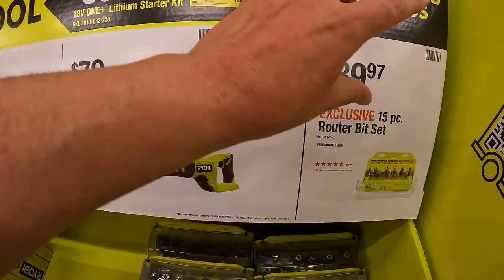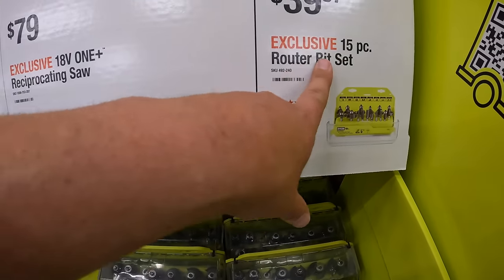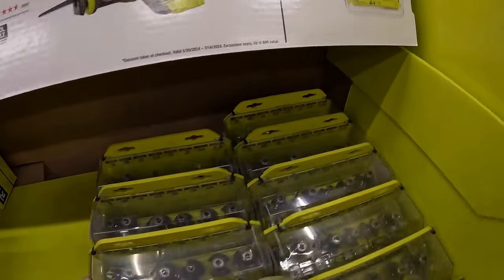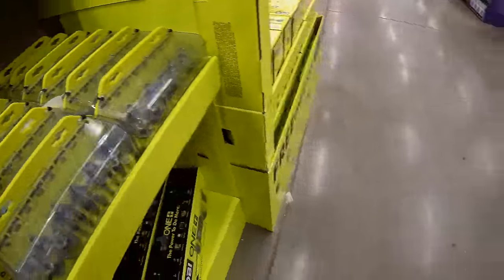Accessories note: the exclusive 15-piece router bit set is $39.97 and does come in a hard case.